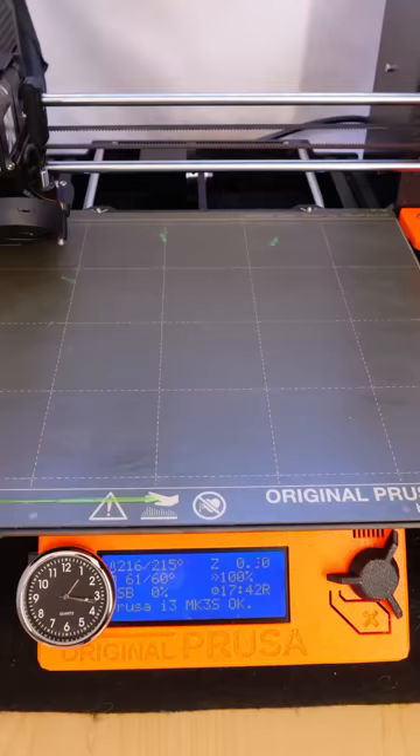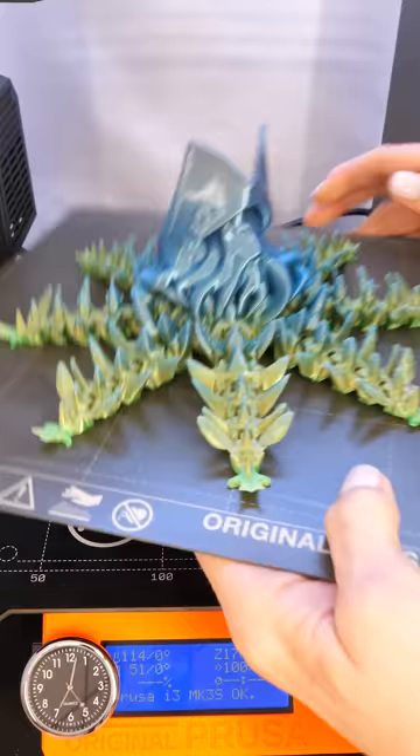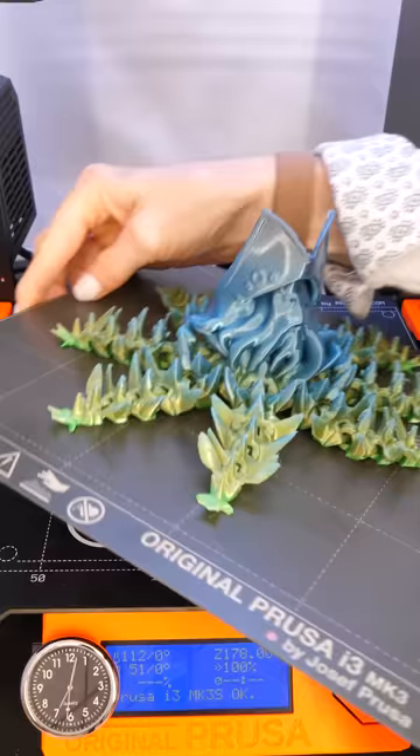This is the Articulated Octopus Davy Jones by Kevins 3D, available for download on cults3d.com. There are two versions of the tentacles — I picked the one that was the most spiky.